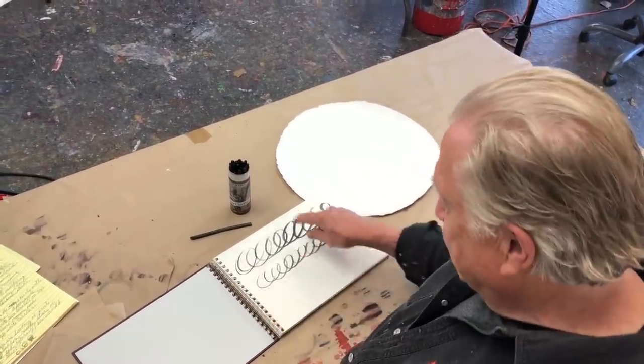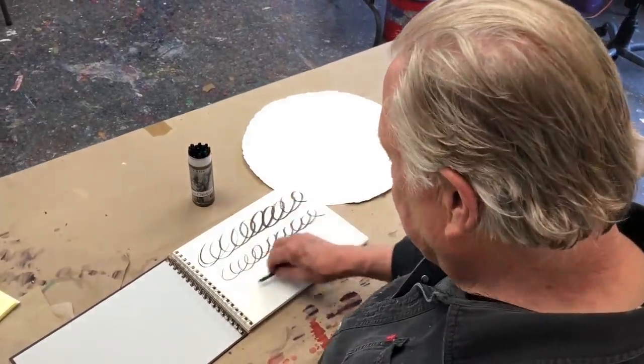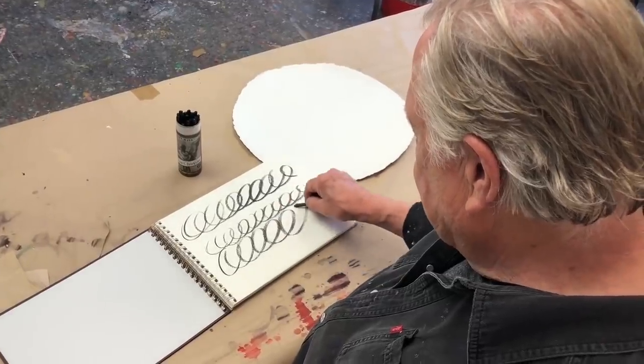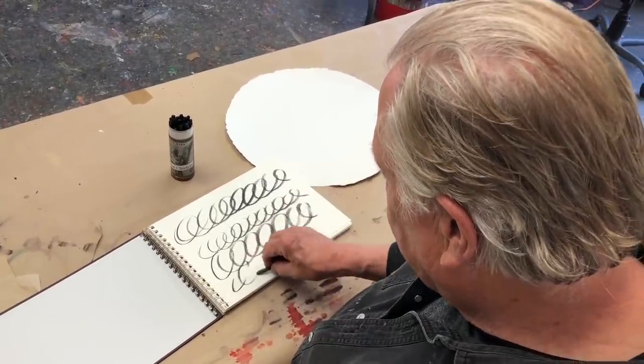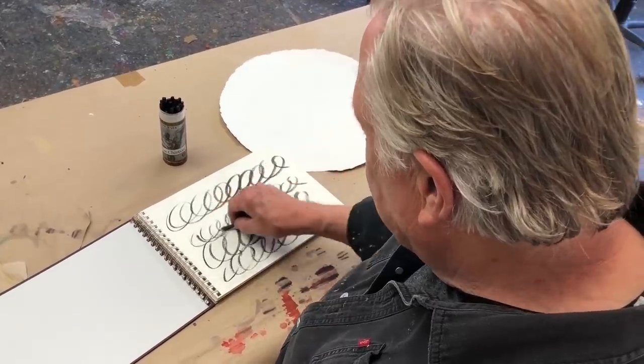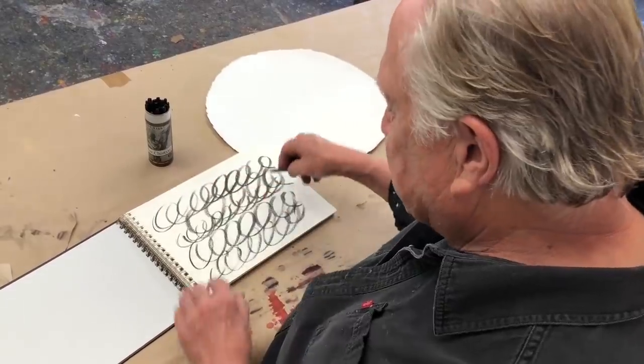Let's start off with just doing charcoal circles. You remember back in grade school learning cursive, learning to do this? Just keep doing this with charcoal. These are willow sticks. It's a great way to get your arm and your hand relaxed to do these kinds of things.